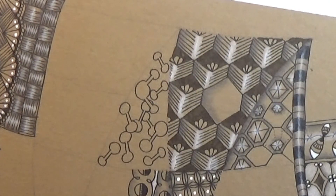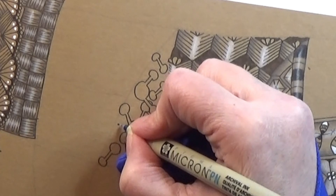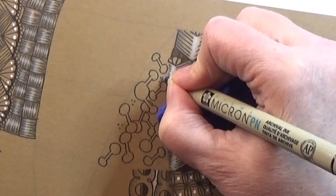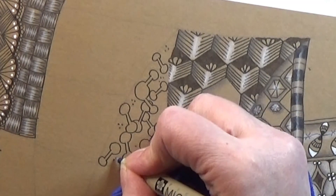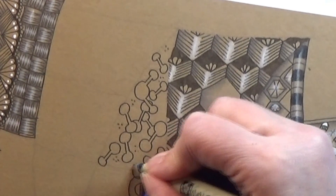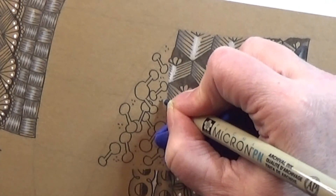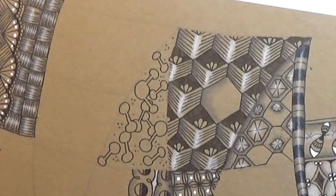You can leave the background just like it is, or you could pop in a few different dots here and there to fill out the background a bit in between all of these figures. You don't have to do this. There we go — that's the pattern, and that's how easy it is.